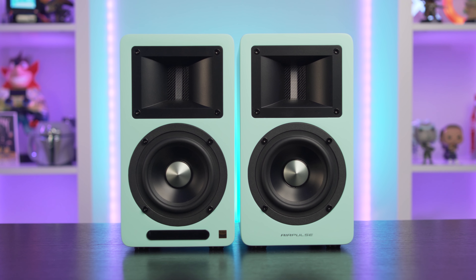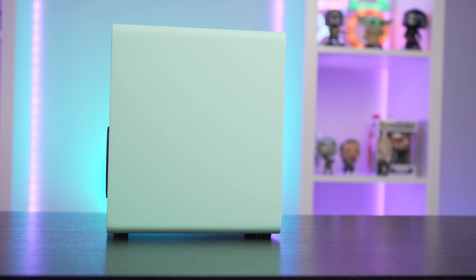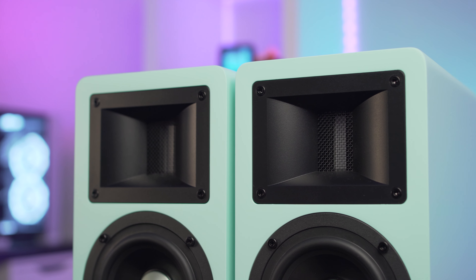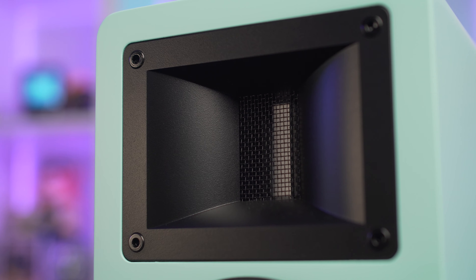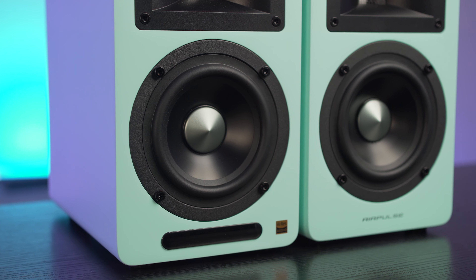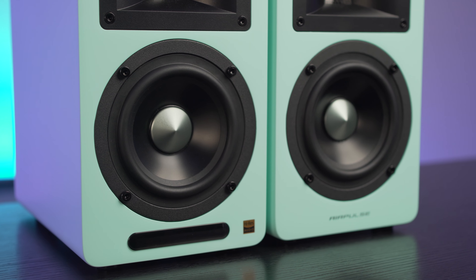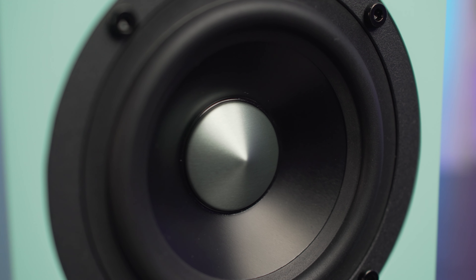The speakers are constructed from 18mm MDF, then either wrapped in the walnut finish or sprayed blue. Although I've not seen inside, AirPulse state the inside of the speaker is fully lined with acoustic foam to help performance. Each speaker comes in at 140mm wide, 250mm high and 220mm deep, and they have a nice weight to them at nearly 10kg each. To the front is a horn-loaded ribbon tweeter with an aluminium ribbon diaphragm, and below that a 4.5-inch mid-driver with an aluminium alloy cone — a nice touch that adds to the premium build quality.